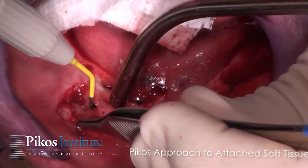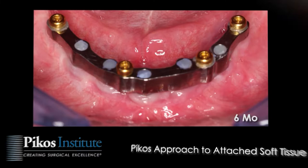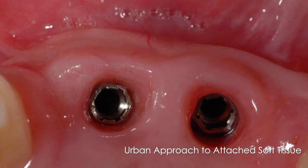Another topic of interest to our audience would be our respective approaches to soft tissue — specifically attached tissues after augmentations. Whether it's anterior maxilla, posterior maxilla, anterior mandible, or posterior mandible, in essence, after advancement of our flaps, we're left with a relative lack of attachment. Would you care to comment on your approach using Mucograph and your strip graft technique? And I will certainly comment on my protocol as well.